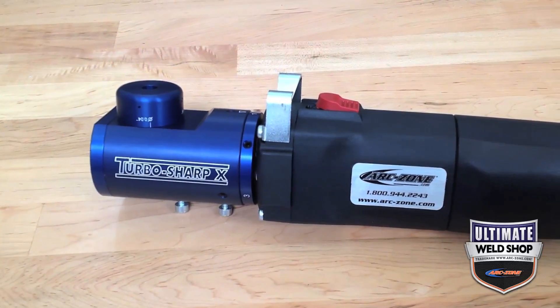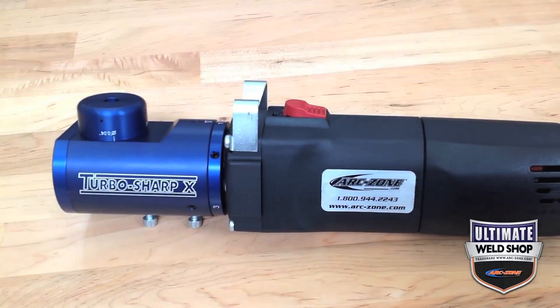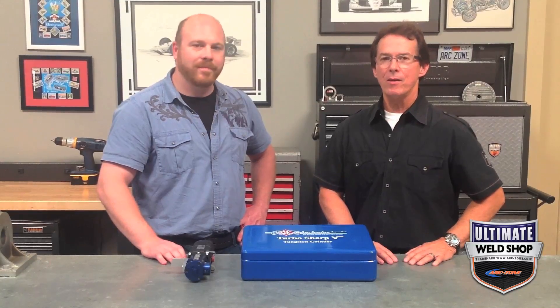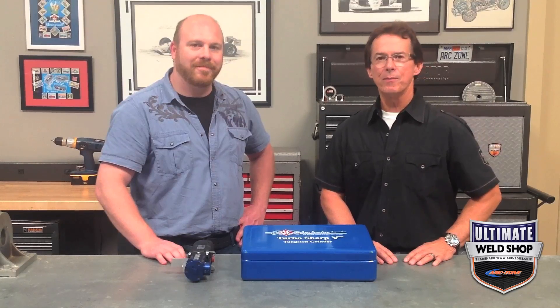In summary, the CK TurboSharp 10 is one of our top value picks for safety, performance, range of tungsten grind, angle, and size. It includes the accessories for short grinding. For more information on this grinder or to place an order, click on the link at the end of this video. Until next time, good welding.